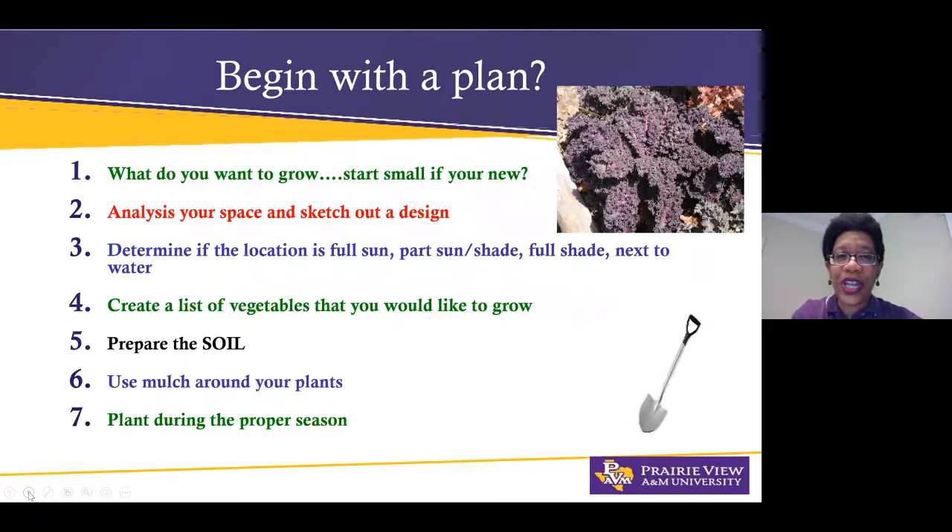For fall vegetable gardeners, I would say the most important thing is to begin with a plan. That plan consists of seven key elements. Number one: what do you want to grow? If you're a first-time gardener, start small. Even if you're a more seasoned gardener, I'd still say start small to medium. I've seen people plan 30 raised beds and a year later all those raised beds are filled with weeds or grass. Start small and be realistic. Number two: analyze your space and sketch out a design.